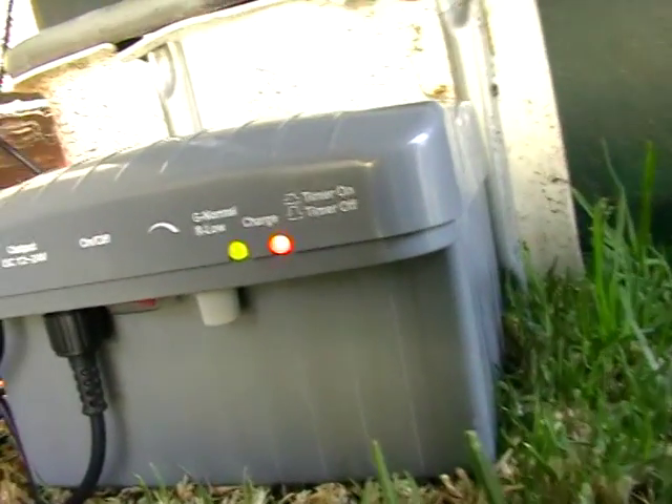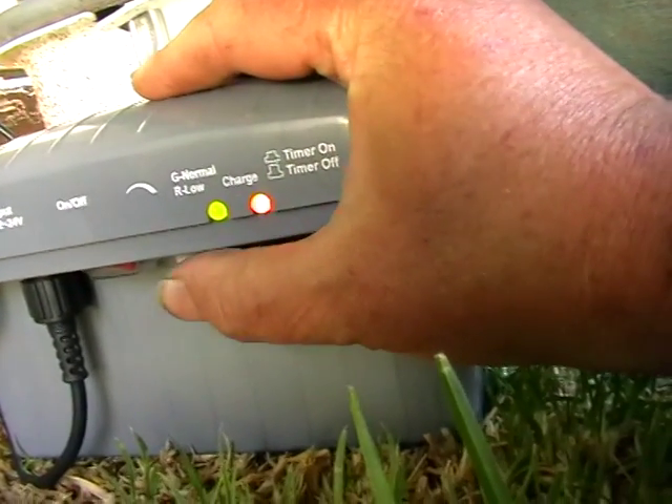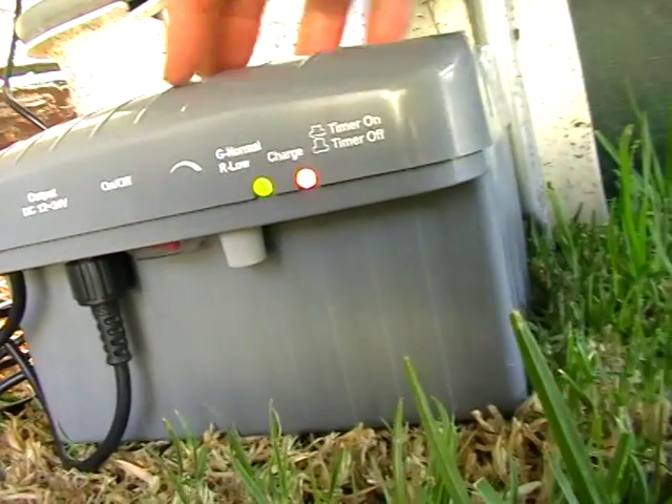It has a timer which is 15 minutes on, 15 minutes off. It also has a flow rate control so you can change the flow rate from about 300 litres an hour to 1500 litres an hour. It has an on/off switch and connections.